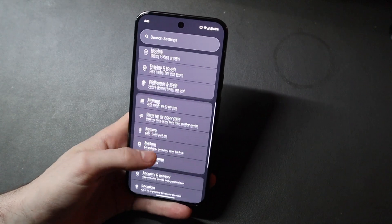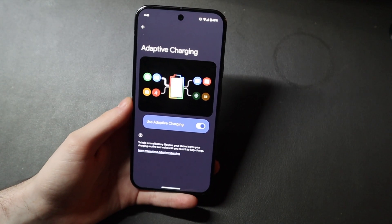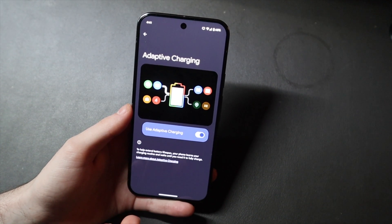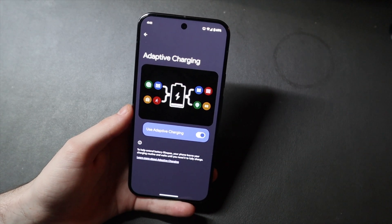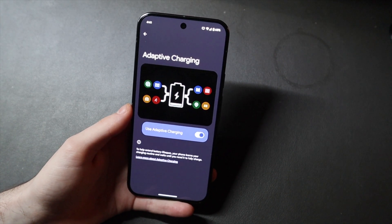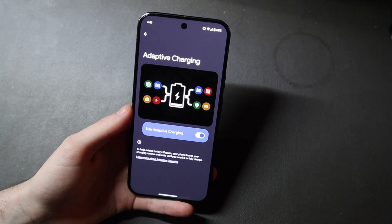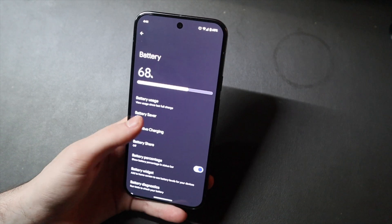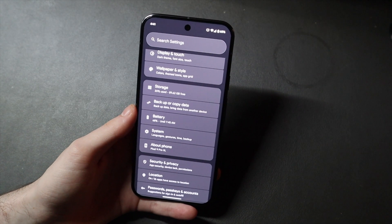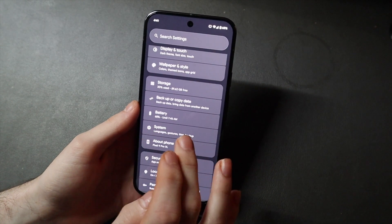If we go to battery, we don't have the adaptive charging option to set the 80% limit. Some people do have that. If I was on QPR beta 1 on Android 15, I got the option there, but not in other builds. It really just depends on the build and what is enabled server-side for your device. Right now not all features are showing up on all devices.